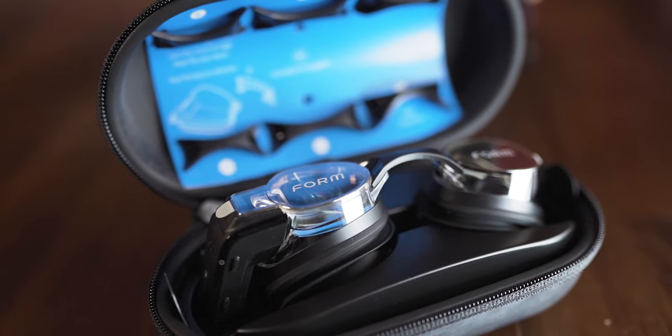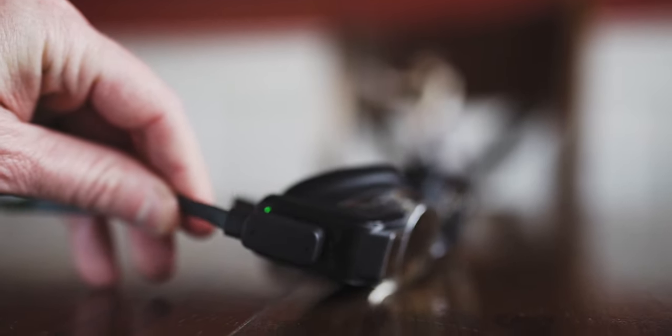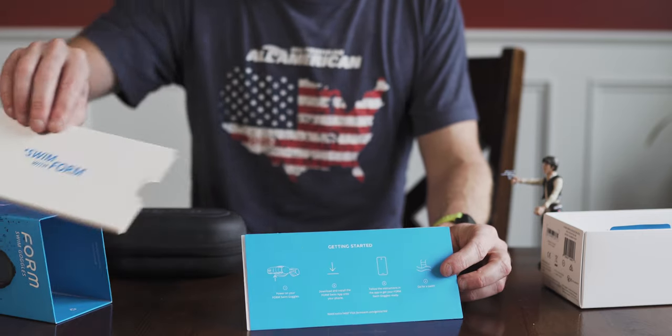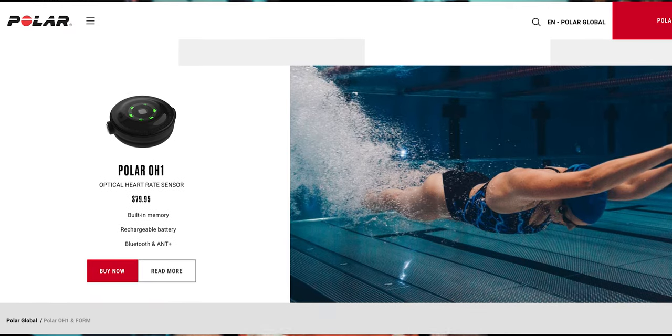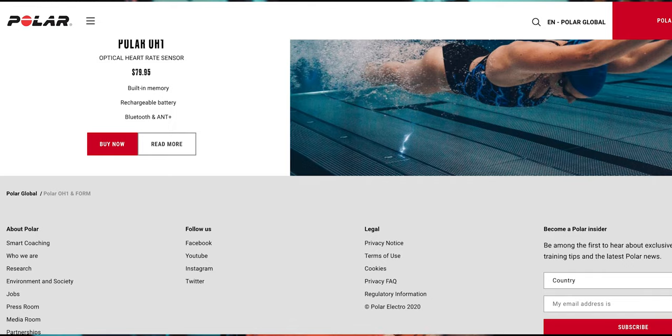The Form Swim Goggles come with a super nice case that has venting for water. In the case, there are seven nose bridge options and a charging cable — that magnetic charging cable that kind of snaps into place. It also comes with instructions and a small clip that allows you to attach the Polar OH1 heart rate monitor, if you choose to purchase that separately.